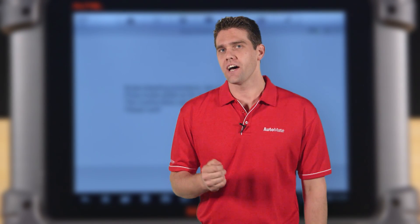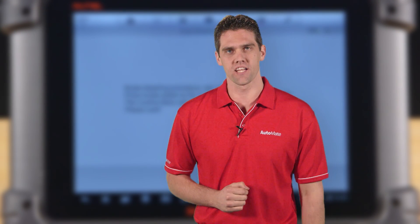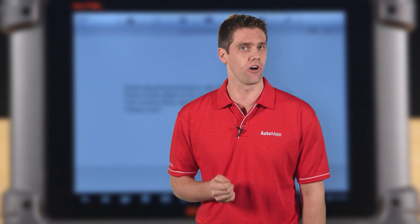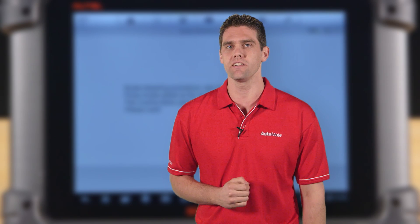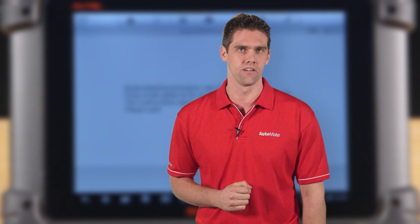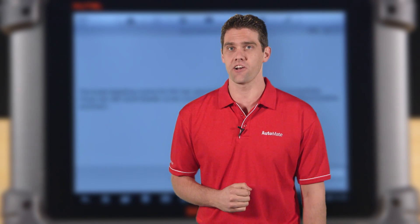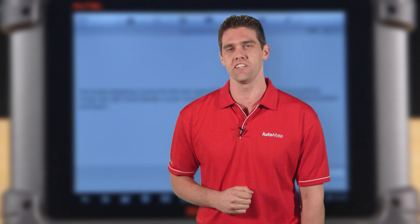This is a sample of the hundreds of training videos we have available, covering everything from technical fundamentals, diagnostic procedures, equipment and wiring diagrams. Automate is simply the best training available, so why not join us today, start training and be the best technician you can be.